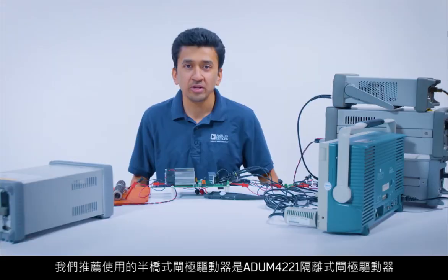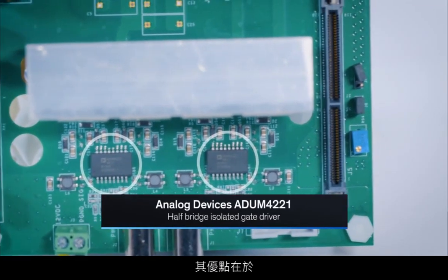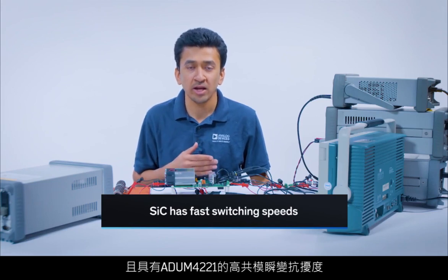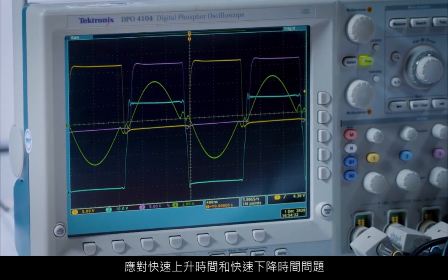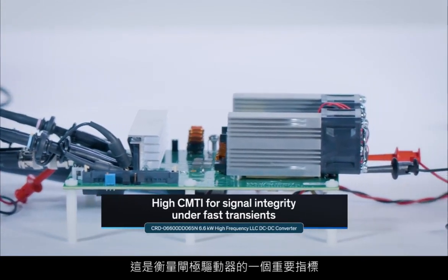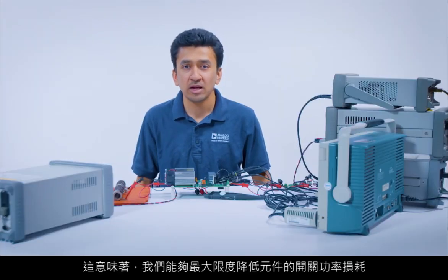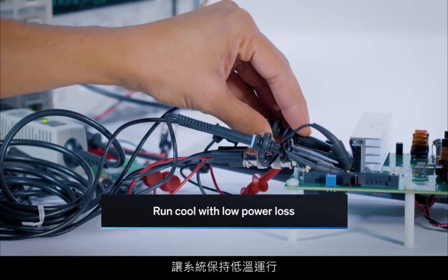So the half-bridge gate driver that we recommended was the ADUM-4221 isolated gate driver. The advantages of that gate driver: it allows us to handle high transients at the switching node, and with high common mode transient immunity of the ADUM-4221, we are able to combat fast rise times and fast fall times without any compromise in signal integrity. We also have high drive strength, which is an important metric for any gate driver, and that allows us to switch the silicon carbide devices very fast, which means that we minimize the switching power loss of the device and that allows us to keep the system running cool.